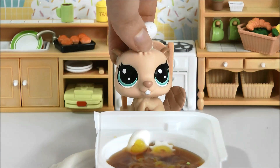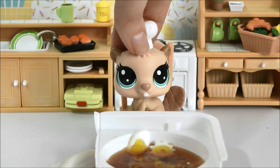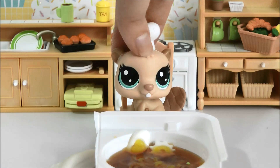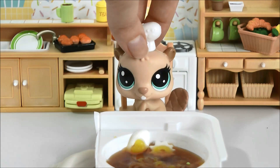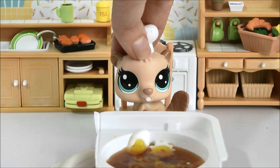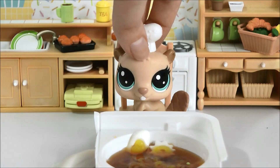Wow guys, this ramen is huge — I am definitely going to be eating this for ages. I hope you enjoyed this little DIY. And like I said in the beginning, yes you can eat this, this is real candy. I hope you enjoyed, and if you'll excuse me, I'm going to enjoy my ramen.